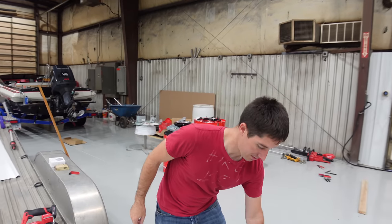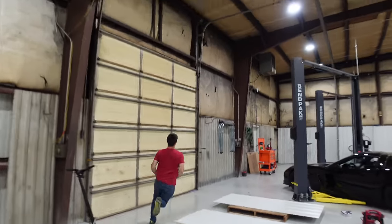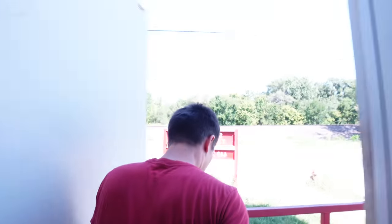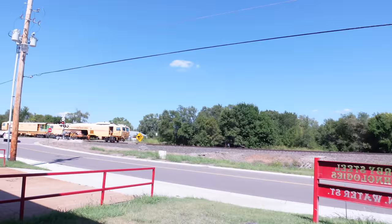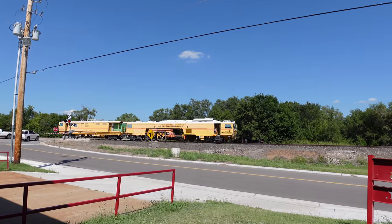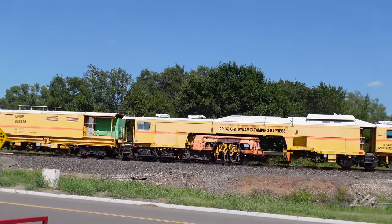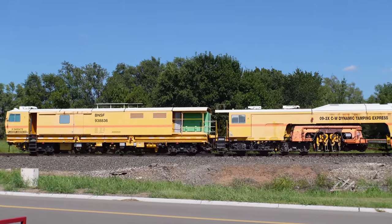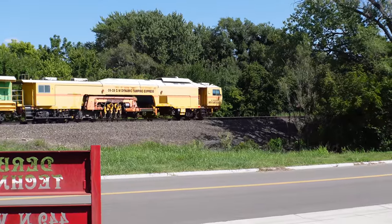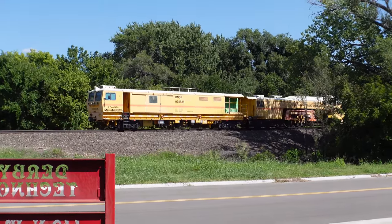Oh, there's one of those cool trains outside, let's go! I feel like I'm on an episode of Cops. It's the dynamic tamping express - this is the coolest train I've ever seen in my life. I'm on a train! BNSF, let me ride on this train. I just want to go be an engineer for a day, I really love trains.